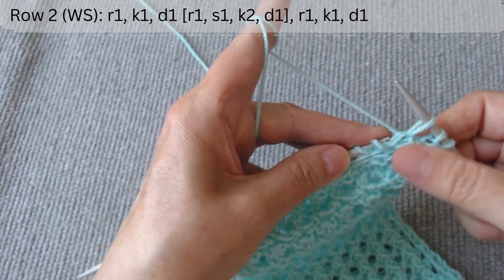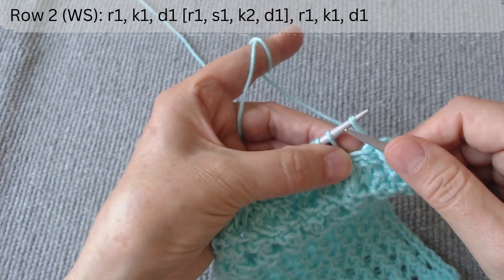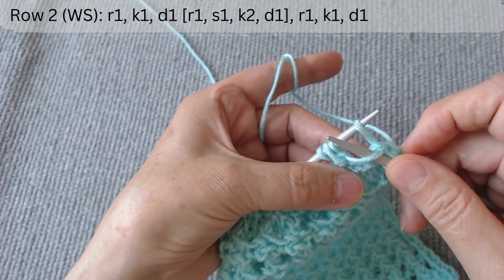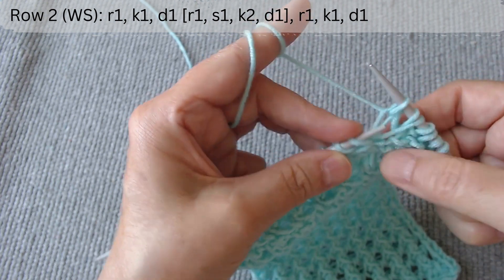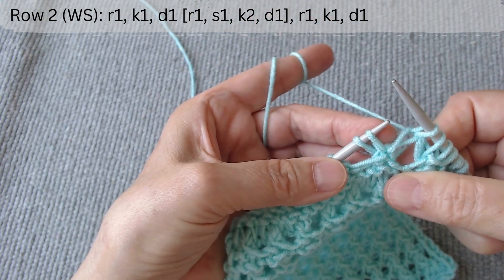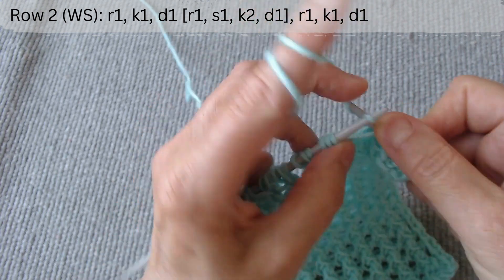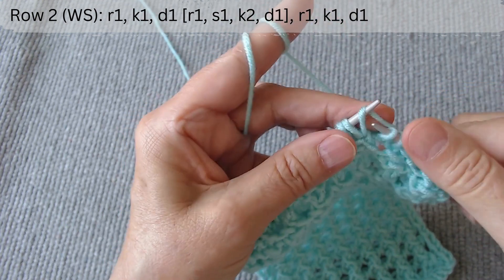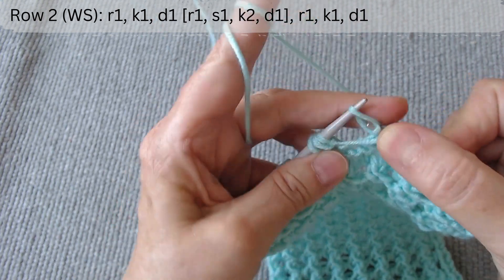Repeat: slip one with the thread in the back, raise a stretch, knit two, and push them through the stretch. Slip one with the thread in the back, raise a stretch, knit two, and push them through the stretch. Keep knitting in this way until the end of the row.